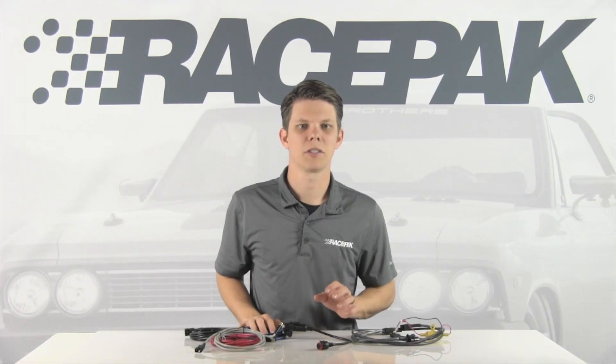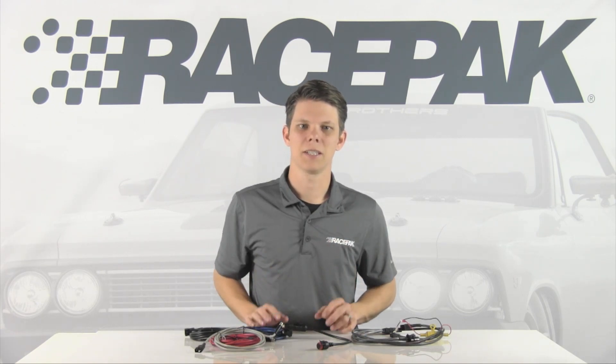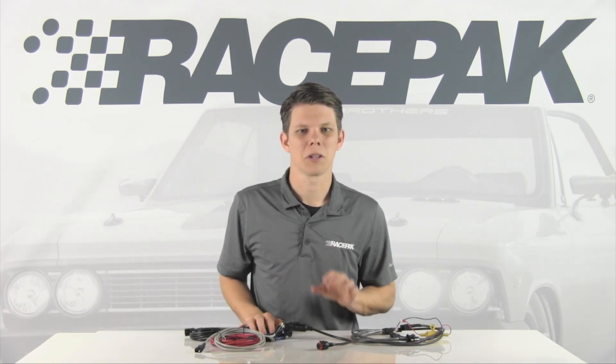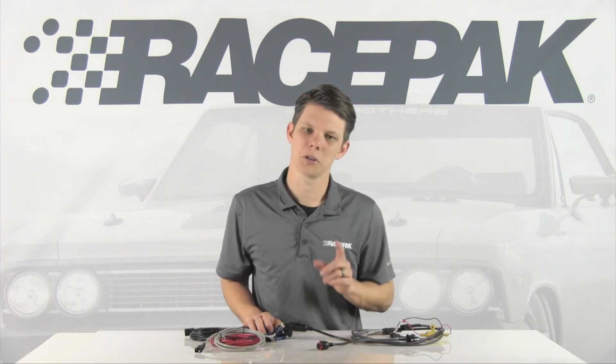As many of you know, Racepak strives to bring you the most innovative products within the motorsports industry. Now with that being said, sometimes updates and/or running changes are required. Recently, the Racepak V300SD and V500SD have undergone some changes within their power RPM harness — good changes that is, with a more modernized touch allowing for a better and easier installation process for you, the end user.